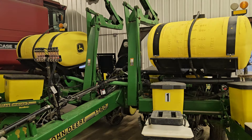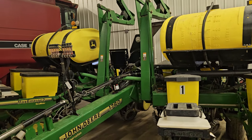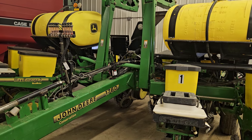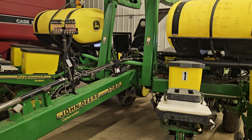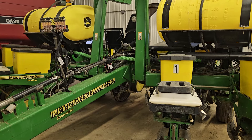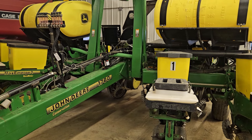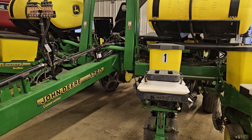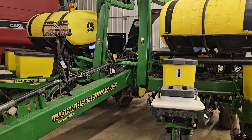Otherwise it's been a good planter for the most part. It's nice to have one bigger than the old four-row and six-row we used to have — you can get a lot more done a lot quicker. So it's been nice. Alright, thanks for watching, have a good day!